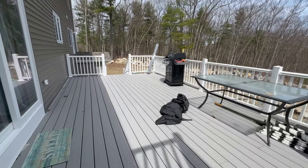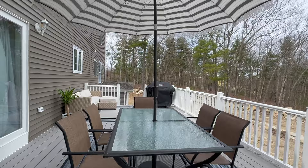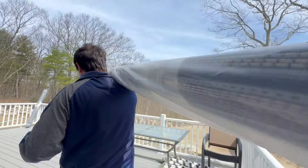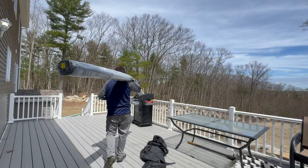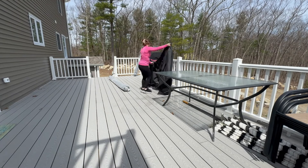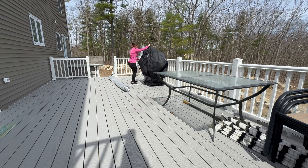Hi guys and welcome back to my channel — welcome if you're new here! Today we're going to be doing an outdoor refresh on my deck in the back. We got some new furniture and some new plants, so I'm really excited about this one. We're going to start off by tidying up a little bit — I'm just putting the grill cover back on the grill where it belongs.